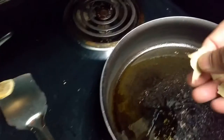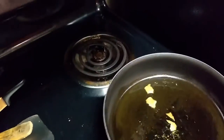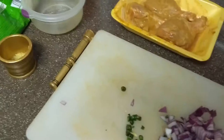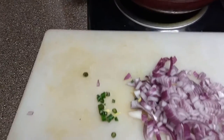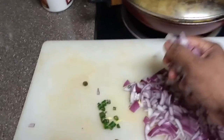Let me check if the pan is hot — the oil seems to be heated. I'll put these leaves in. I don't have much stuff, so whatever I have I'm using. Depending on availability, you can add more other stuff. Now I'll put the onion in and cook it till it turns pink.